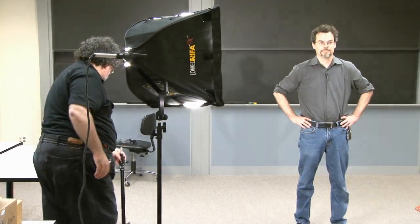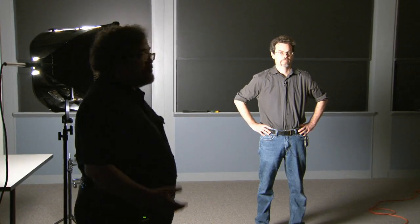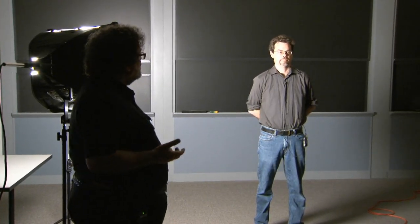Glasses on — it gives us more fun to work with. Right now we're using the Rifa as our key, and we have a lot of overhead lights in this classroom. I'm going to turn off the ambient light for now. So this is a single key light — no fill, no background light, no back light. Pretty dramatic. What we would call a very high lighting ratio, probably something worthy of film noir.